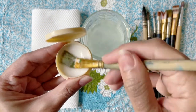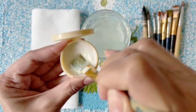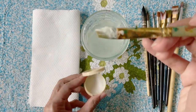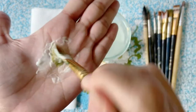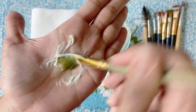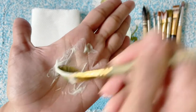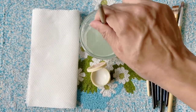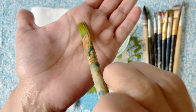You will notice that a lather has started forming. Allow the lather to build up well till it covers the bristles and the ferrule. You can then rub the brush against a hard surface to make sure that the cleaner works its way well into the bristles. You will notice the color of the foam changing as the paint particles break away from the brush. Rinse the brush well and repeat the steps once again, and voila — all the stiffness is gone and the brush is clean and ready to be used again.